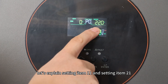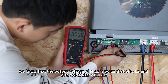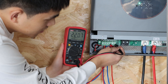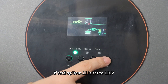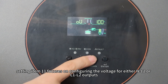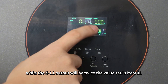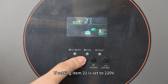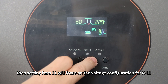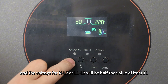Now let's explain setting item 11 and setting item 21. We know that the output voltage of NL1 is twice that of NL2, and also twice that of L1/L2. If setting item 21 is set to 110V, setting item 11 focuses on configuring the voltage for either NL2 or L1/L2 outputs, while the NL1 output will be twice the value set in item 11. If setting item 21 is set to 220V, then setting item 11 will focus on the voltage configuration for NL1, and the voltage for NL2 or L1/L2 will be half the value of item 11.